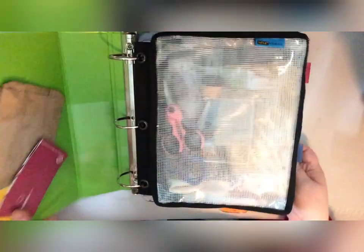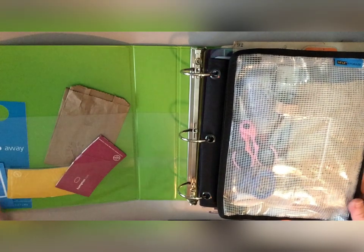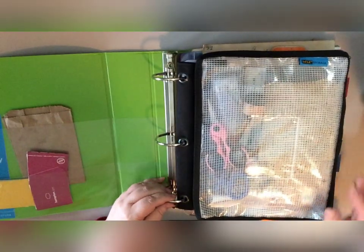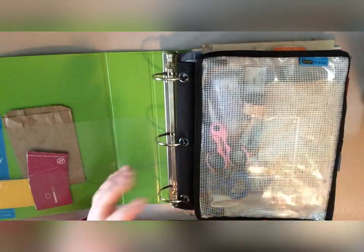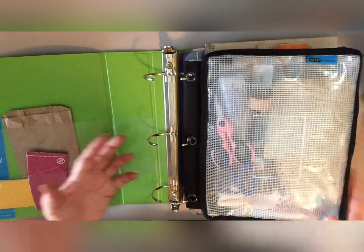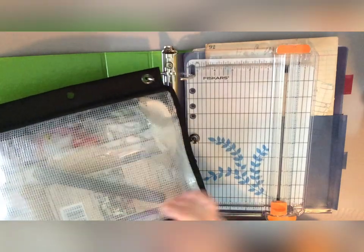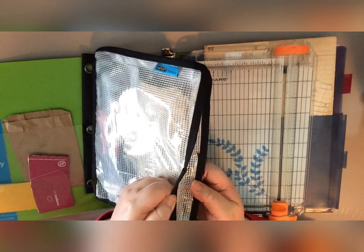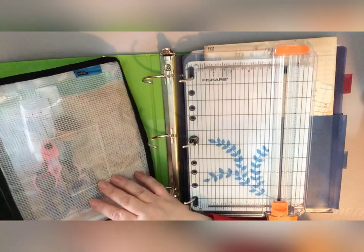This is literally just a $7 binder from Walmart or Target. On the inside I use pretty much all of the space — it's got pockets in the front where I can slip things, and the three-ring part keeps me organized. I have basically just a pencil pouch, but this one is expandable with a nice full inch on the bottom, and it's got three rings so I can slip it into the binder and not lose it.